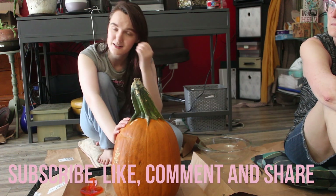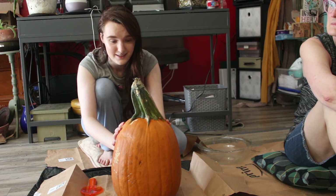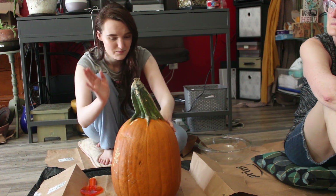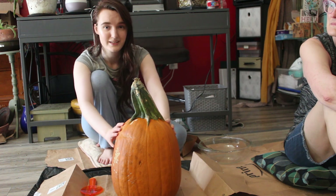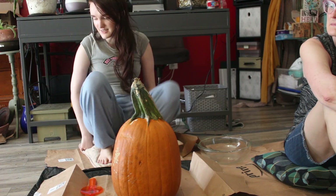Before I begin, don't forget to subscribe, like, comment, and share, and ring the bell for notifications. Remember when I post a new video, which is daily - so if you want to see more pumpkin fall October related things, subscribe to my channel so we can get more of that type of content. Okay, let's get going.